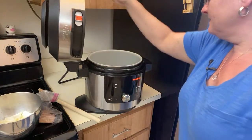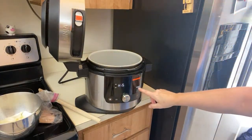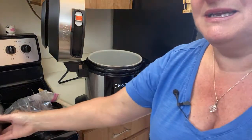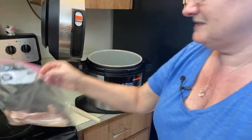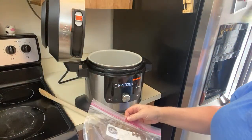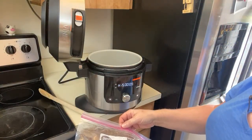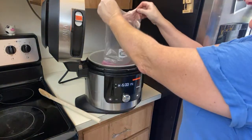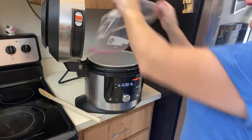I'm going to open it up. It's on sear sauté and I'm just going to hit start, so that's warming up right now. I did preheat a bit so it is somewhat preheated. This is like half a pound of bacon and I'm just going to pour it in there.